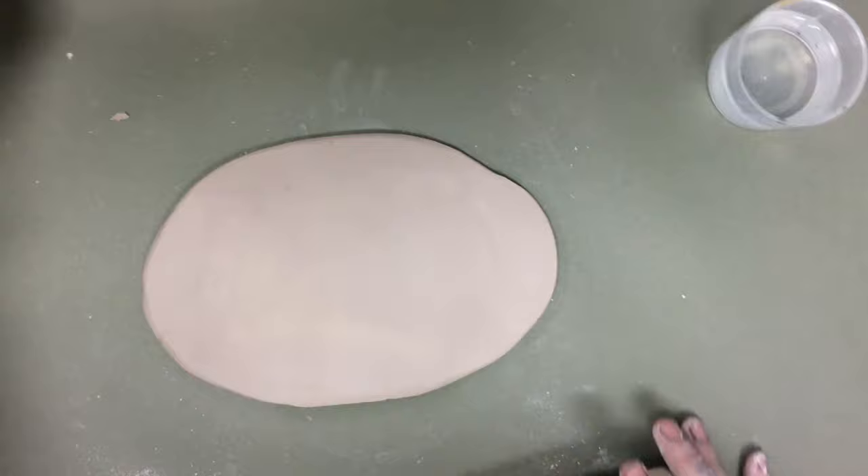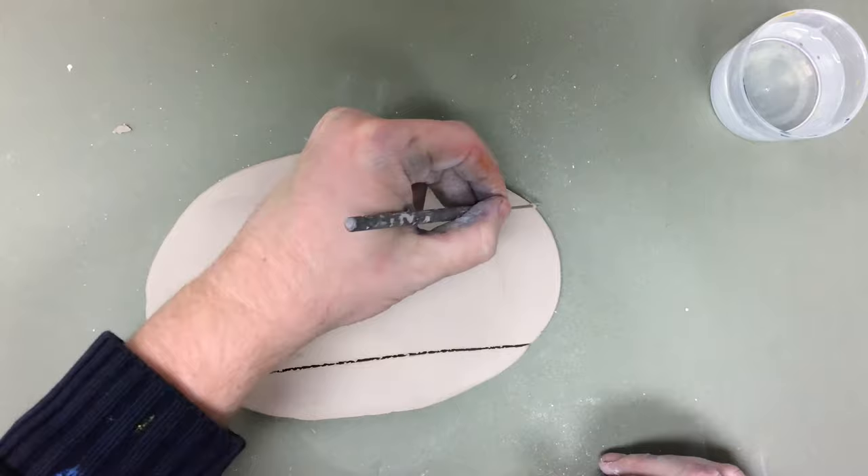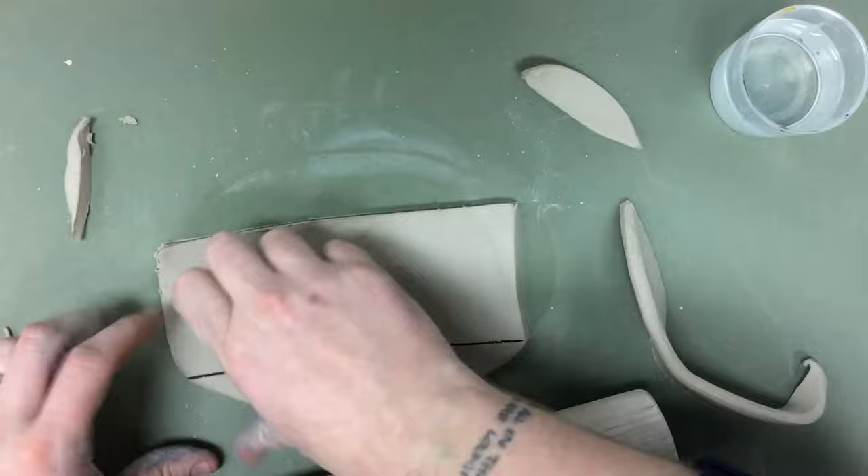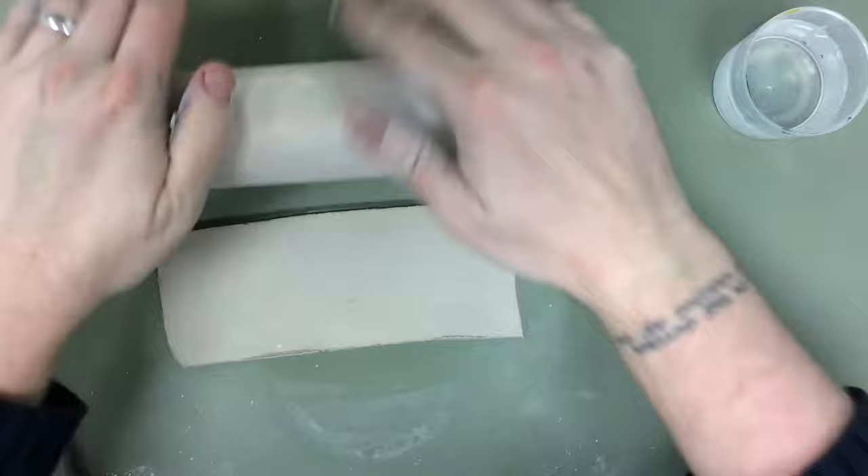I'm going to cut this to make a rectangle so I've got smoother top and bottom, and I'm going to take off the pieces around that. Then I'm going to roll this clay into another ball and roll that out to make the bottom.